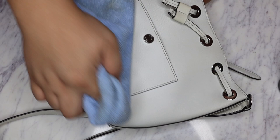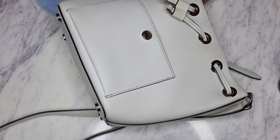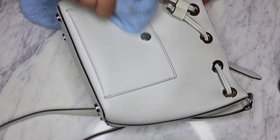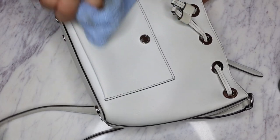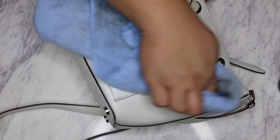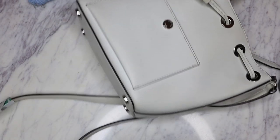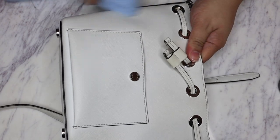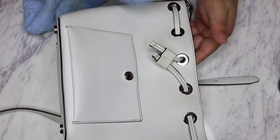Especially with white bags, sometimes you just get like a layer of dirt just from the bag being used, from you touching the bag or it touching other stuff. So it's always a good idea to clean your white bags. White saffiano leather is so easy to clean. If I was going to get a white bag it would probably be in saffiano just because I would be less scared of it getting dirty.